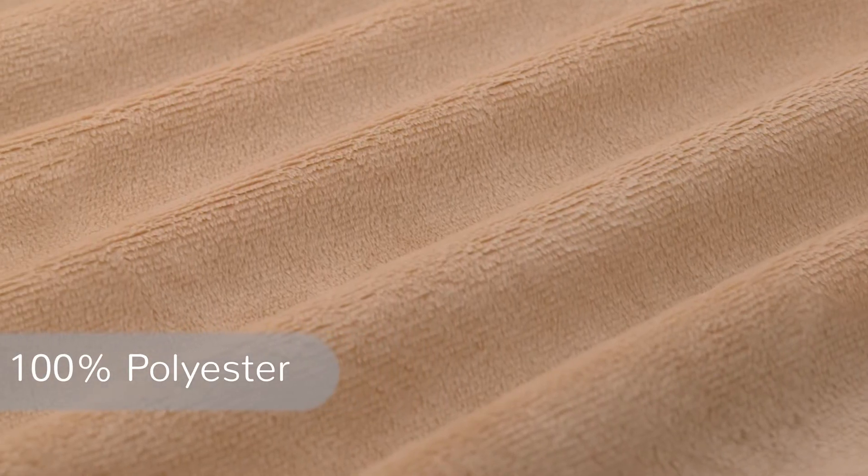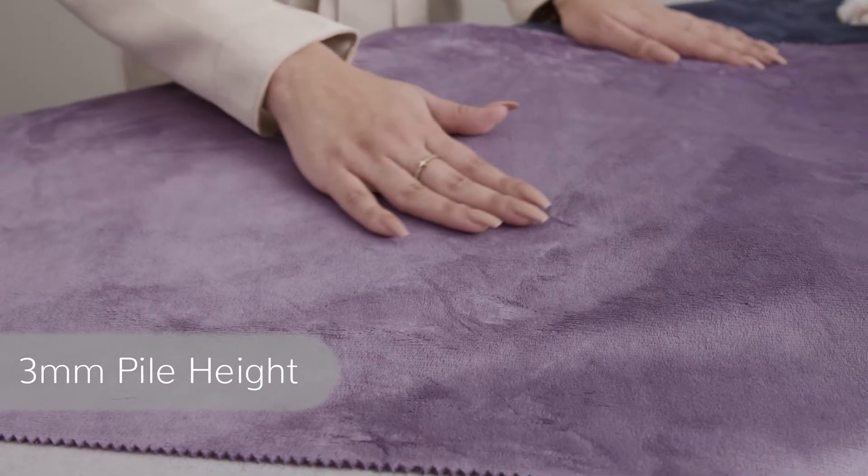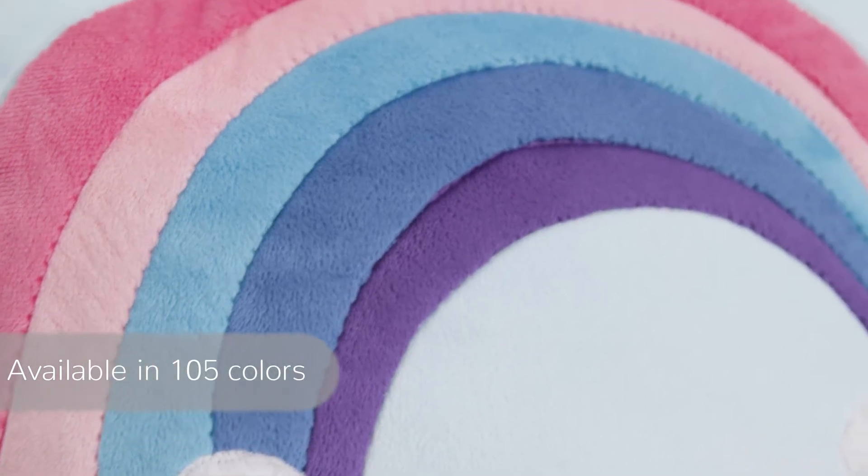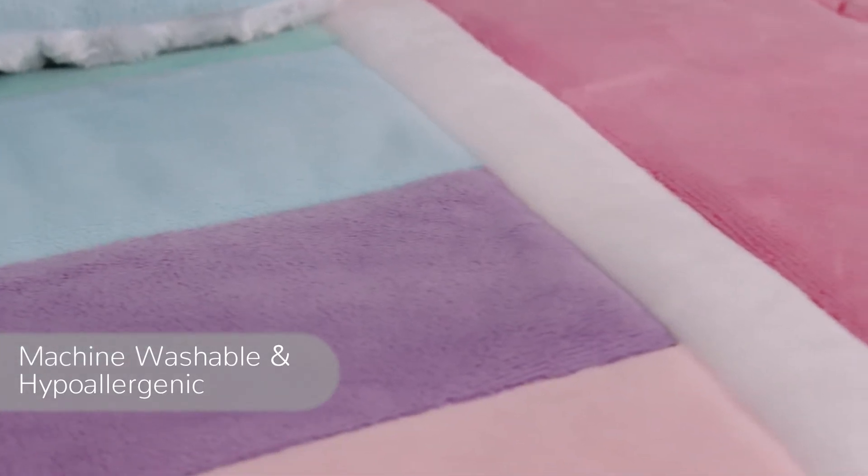It's 100% polyester, features a versatile 3mm pile, and weighs in at 370 grams. Cuddle 3 is available in over 105 different colors. It's machine washable and hypoallergenic.